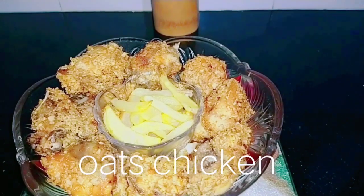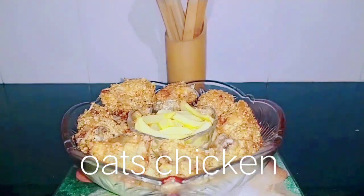Hello friends, welcome back to my channel. In this video, we will prepare the oats chicken.